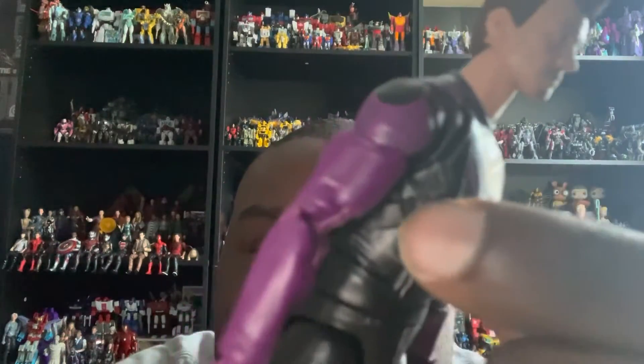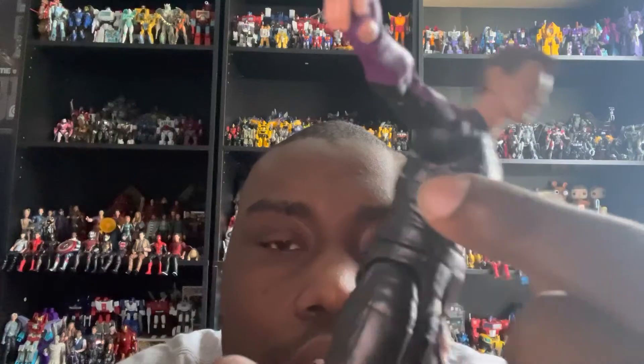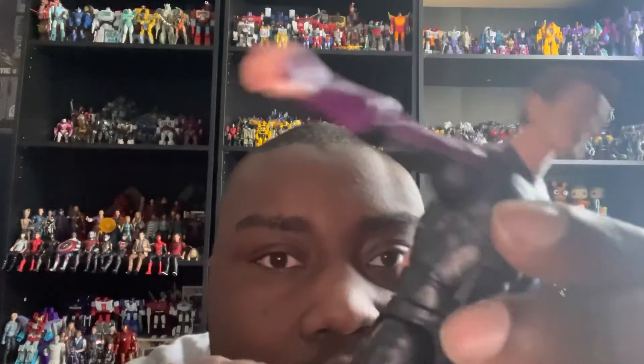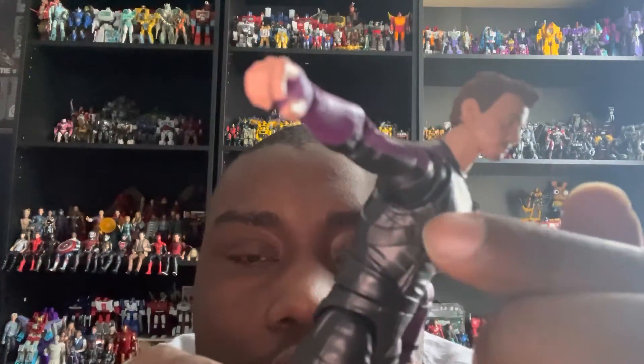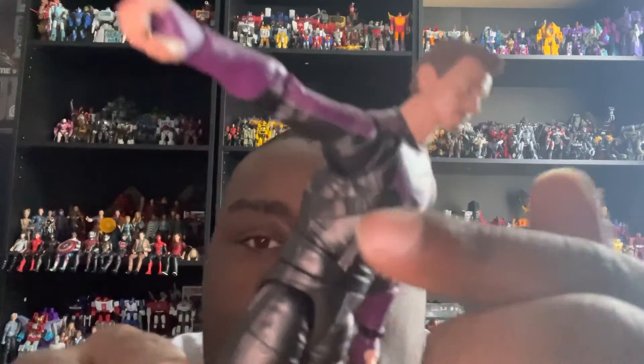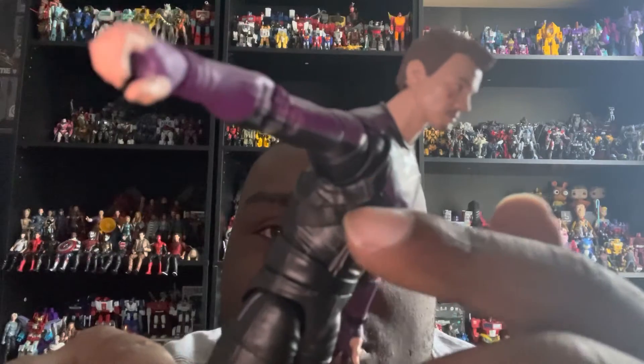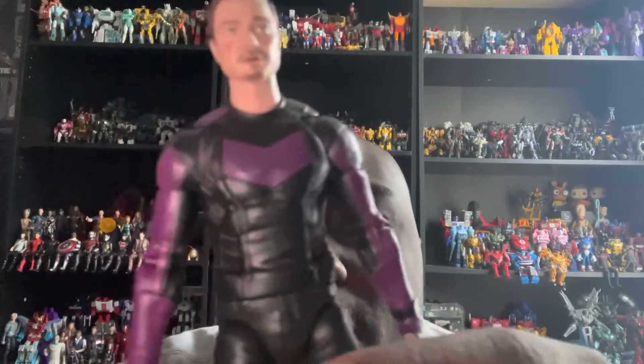I want to talk about this strap on his outfit. I believe this strap is designed to go all the way around and attach to his quiver — that's probably why they included it on the suit in the TV show and on the figure.